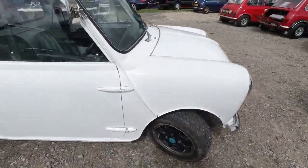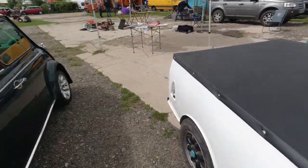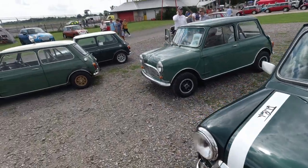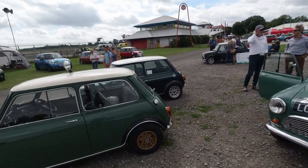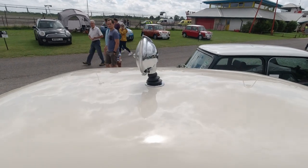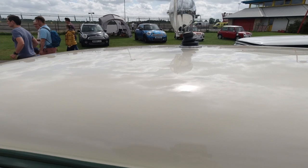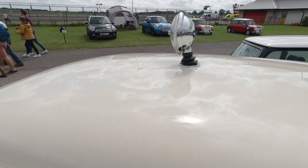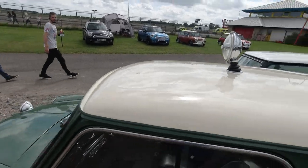Mini pickup with blue roof — lovely little tonneau cover on the back and a sports pack. That's a lovely little Mini. This one's got a rally light on top — a little rally spotlight. The idea is when you're on a rally, the co-driver could point that in the direction you're travelling and provide a bit of extra light, which is awesome.